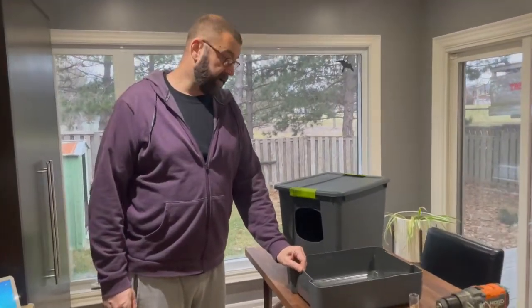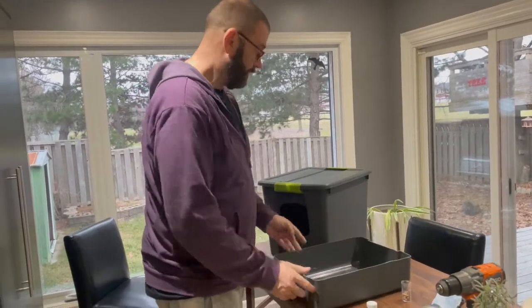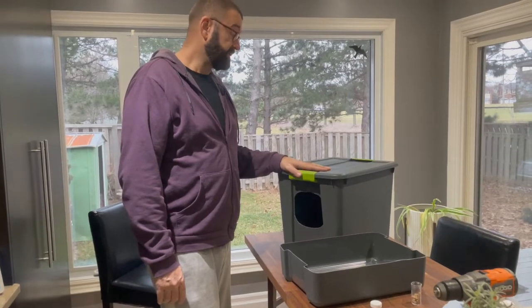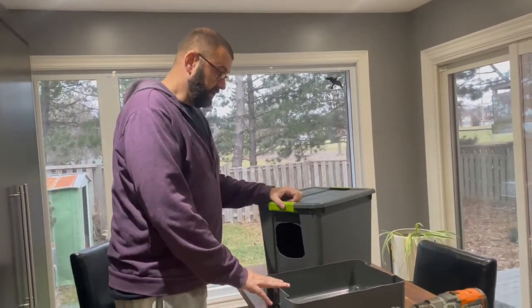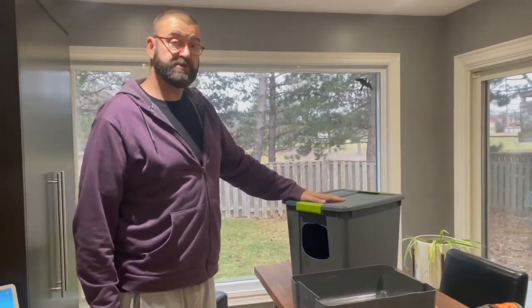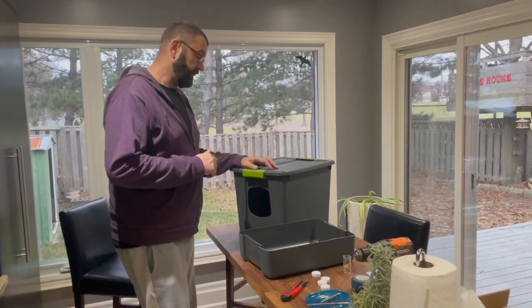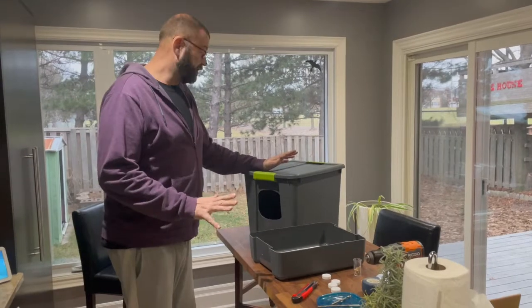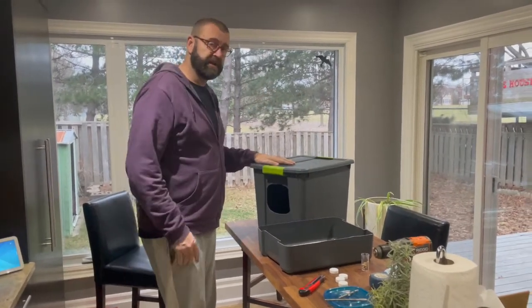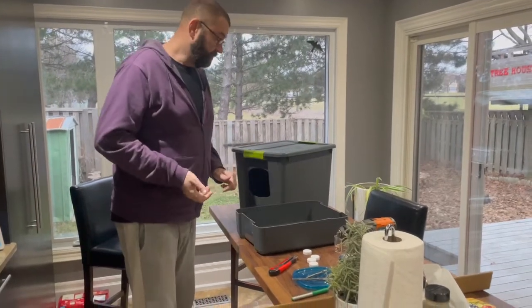I want to talk about the type of bin to buy. This type of plastic is very malleable and soft — it's not going to snap or crack. I noticed some people using clear plastic bins, and that kind of plastic is much more brittle in my experience. If you use a clear bin, take extra precautions: masking tape can help, and make sure the plastic is warm. If your bins were stored outside in a cold climate like Toronto, bring them inside and let them warm to room temperature before cutting — that makes cutting easier and reduces cracking.